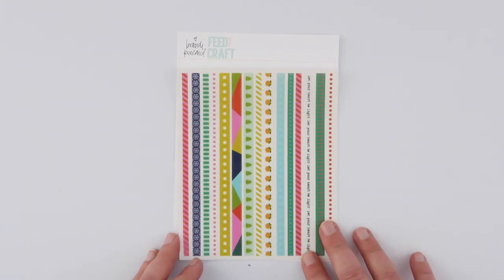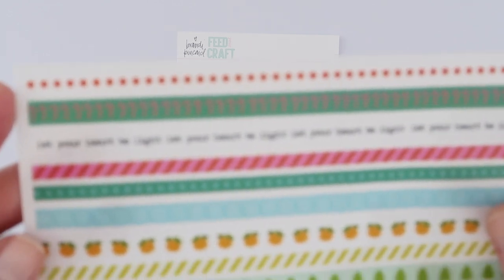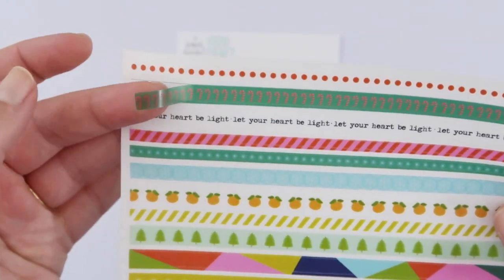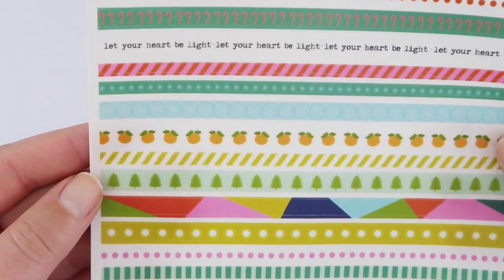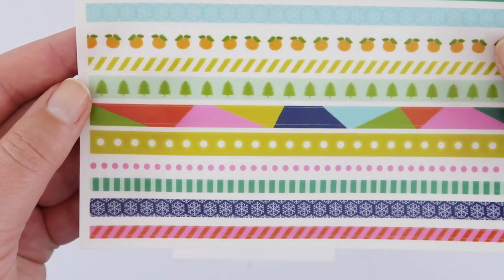Something a little bit new for Feed Your Craft that I really love — these little washi strips. I don't want to ruin these but I'll just show you: you can peel them off and they're lovely little washi tape stickers in all these beautiful patterns that coordinate just perfectly with the kit.